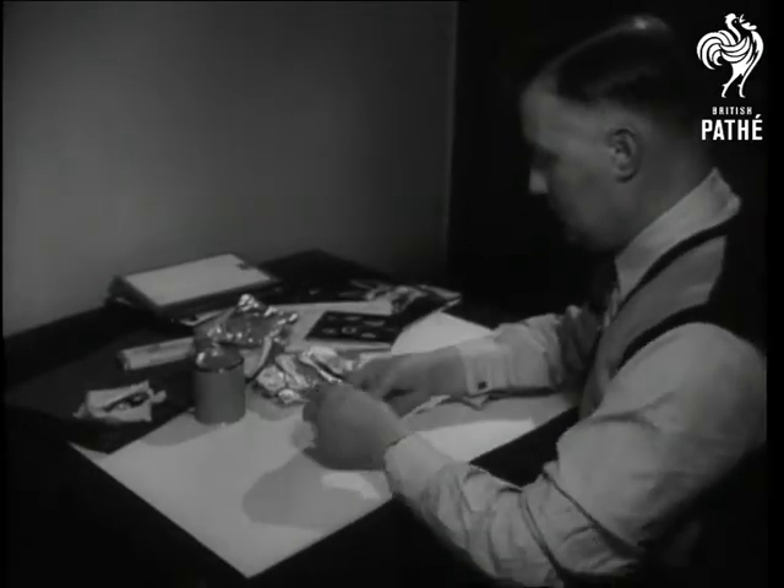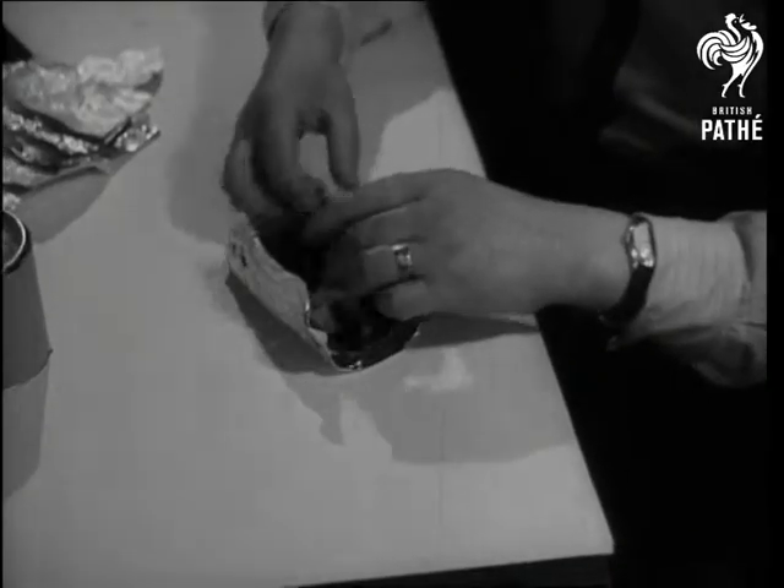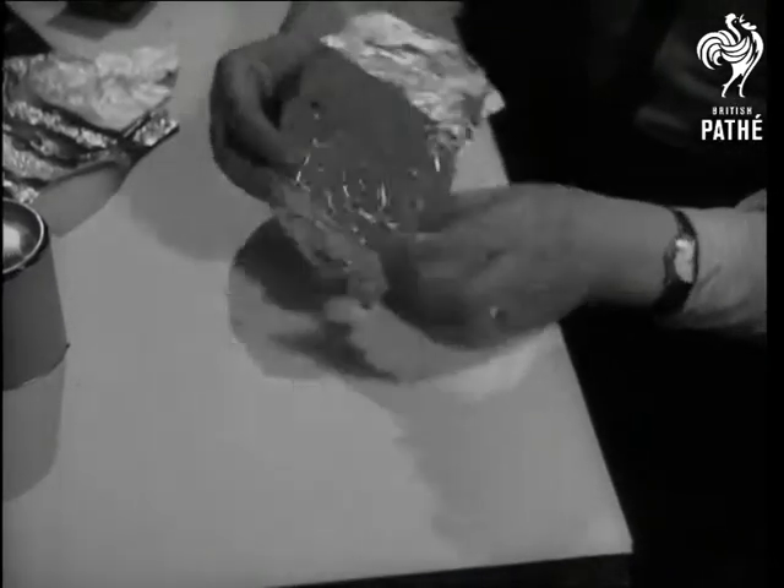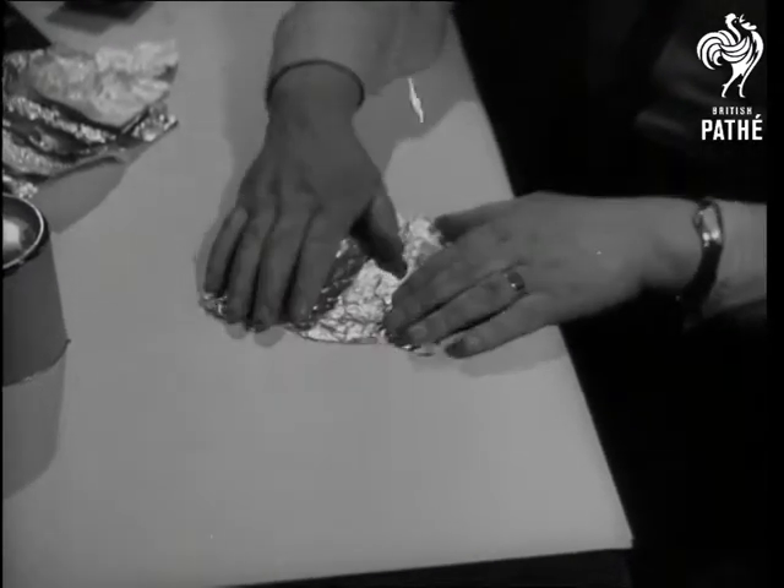When a man spends his sweet coupons on wrapping instead of the chocolate inside, he's either married or a collector of tin foil. But for Wilfred Perry of Chingford, silver paper is the basis of an art.